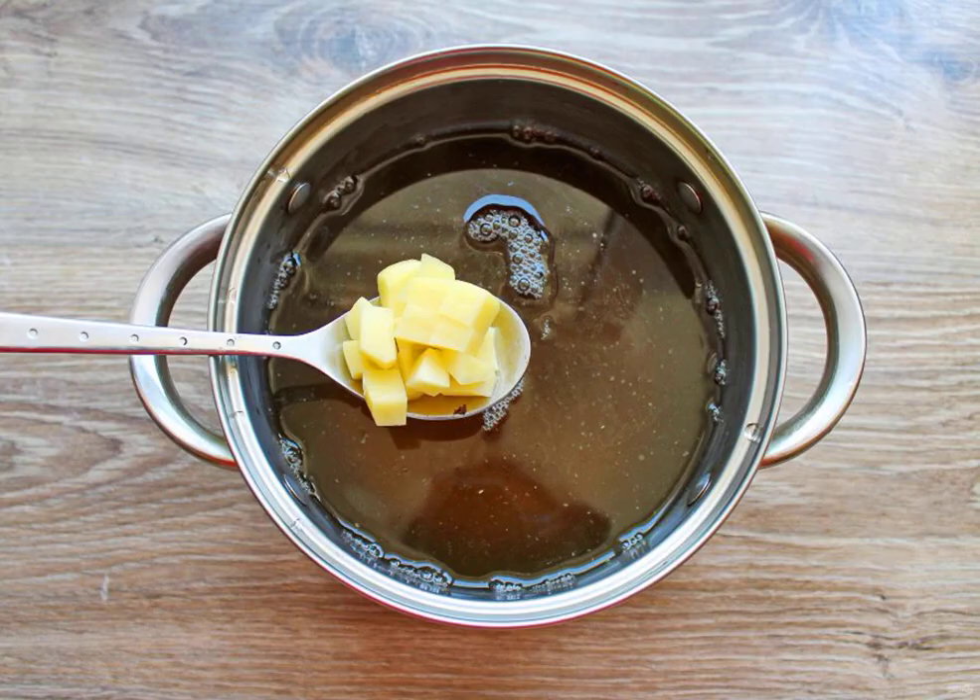Peel the potatoes and cut them into cubes. Put them in a saucepan with mushroom broth and cook for 10 minutes after boiling over low heat.